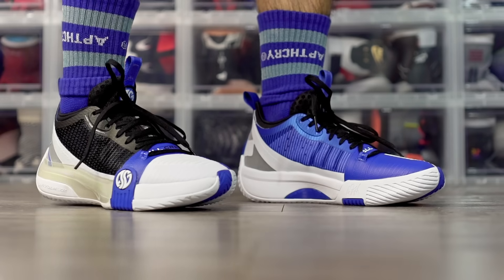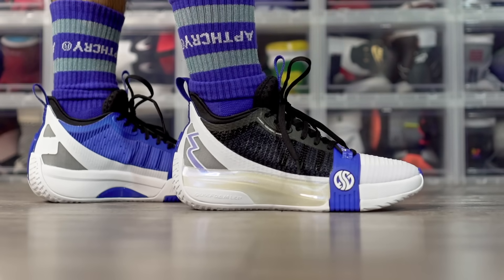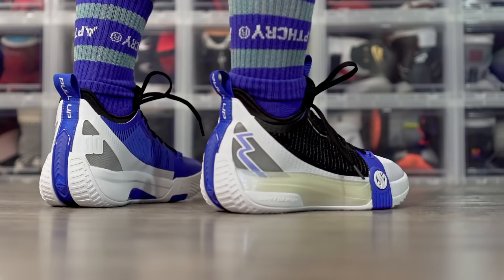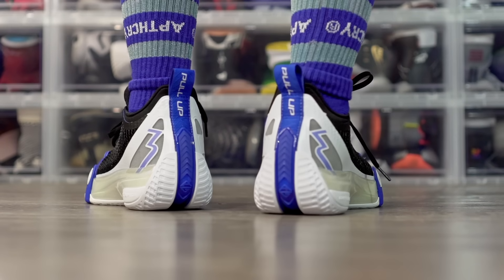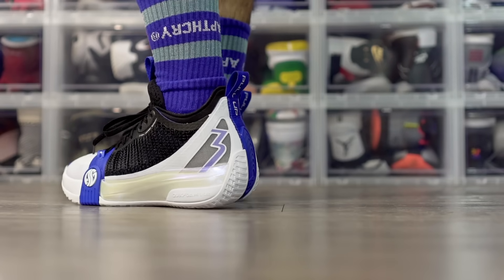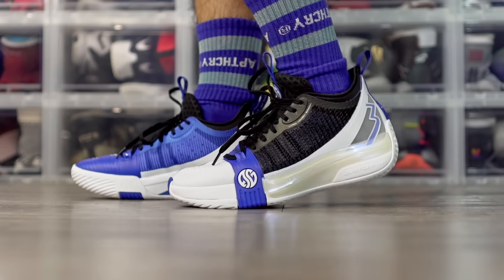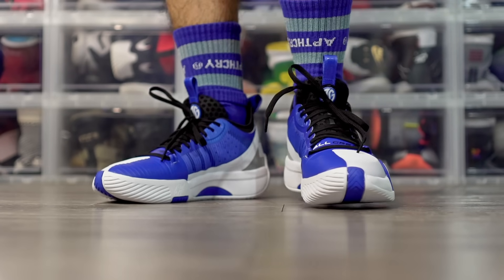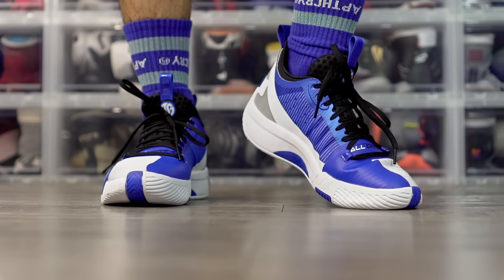Next we have the 361 Degree Zen 3. The cushion is a little too soft at first, but it does bottom out so give it some time — court feel isn't the best either. Impact protection is really good and you get good rebound and a little bounce. It'll stiffen up a bit if it feels too soft. Traction is phenomenal, picks up a little dust but a quick wipe and you're good. Support is there, material is very thin but comfortable with that textile. Also a really good looking shoe. The Zen 3 is a very good option.